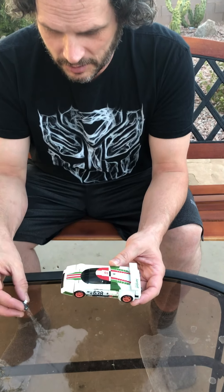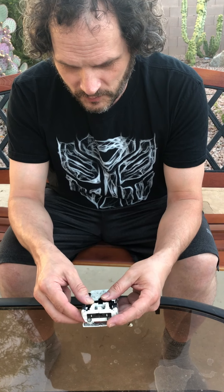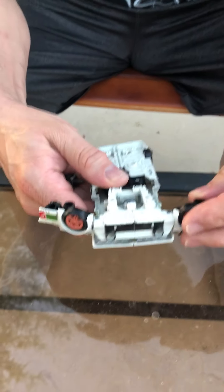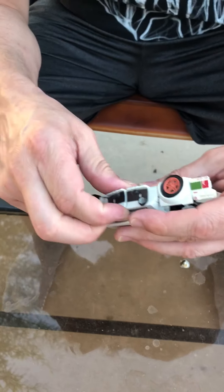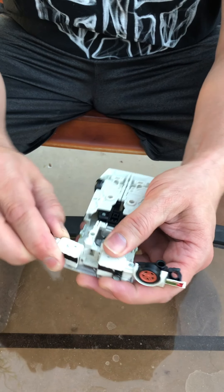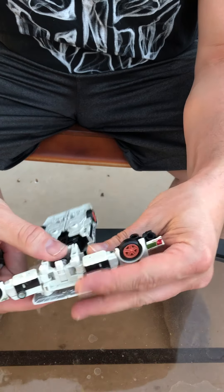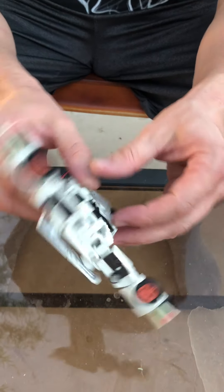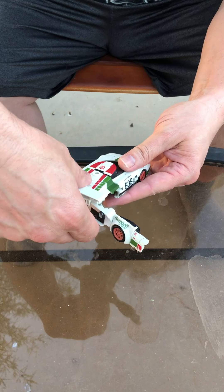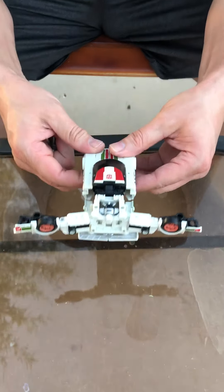Are you ready? I am. Okay. These are his arms. Now you turn them around. And then you turn his torso around this way. And you spread his legs out like so.